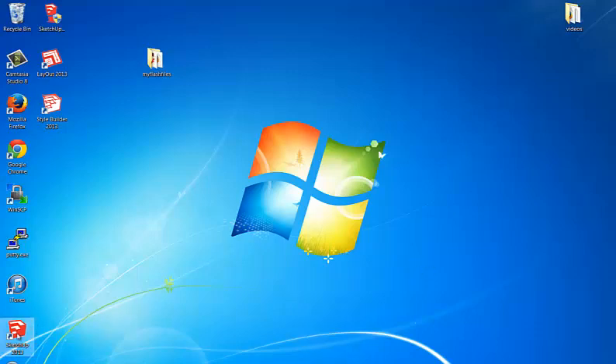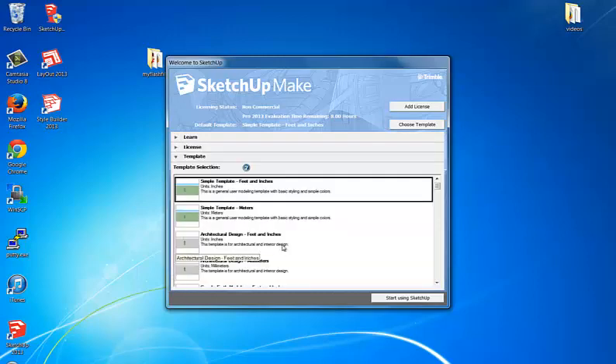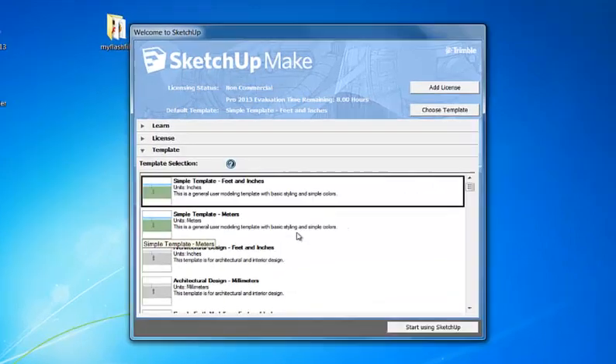Okay kids, I'm going to show you how to use SketchUp today. Just go ahead and click on the little icon right there on your desktop, and it'll pop up a window like this. And let's choose a template, something that's going to be handy for woodworking.